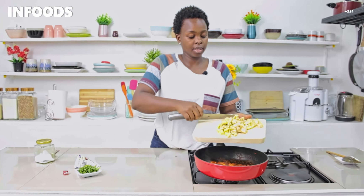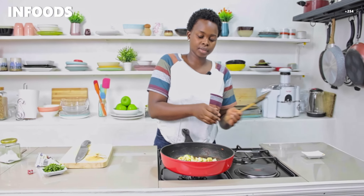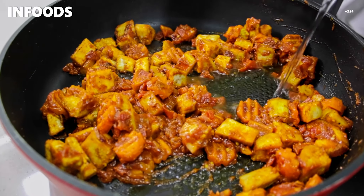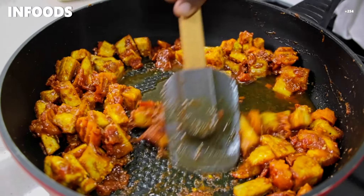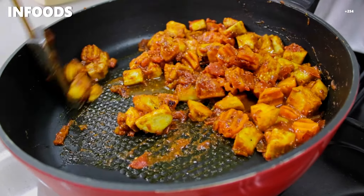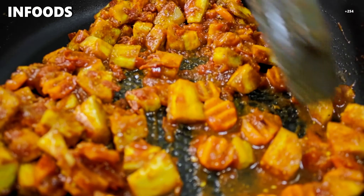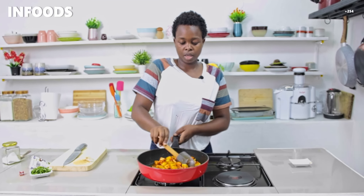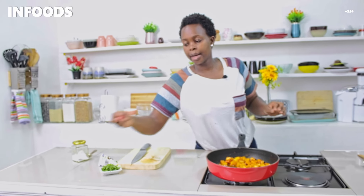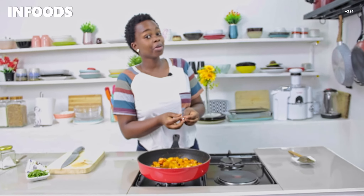I'm going to add the eggplant into my pan and stir it in. Then I'll add a splash of water — just to avoid burning because I can notice that my pan is drying out. Once the water is combined with the eggplant, I'm going to add in my stock cube. I'm using one since this is a recipe for about two people.